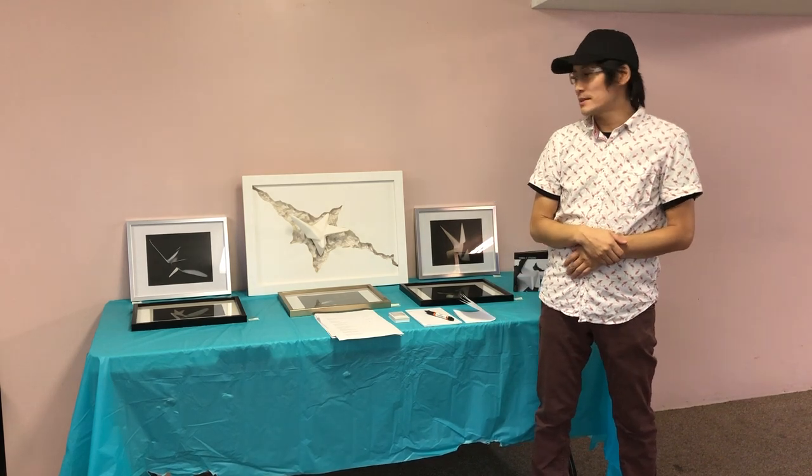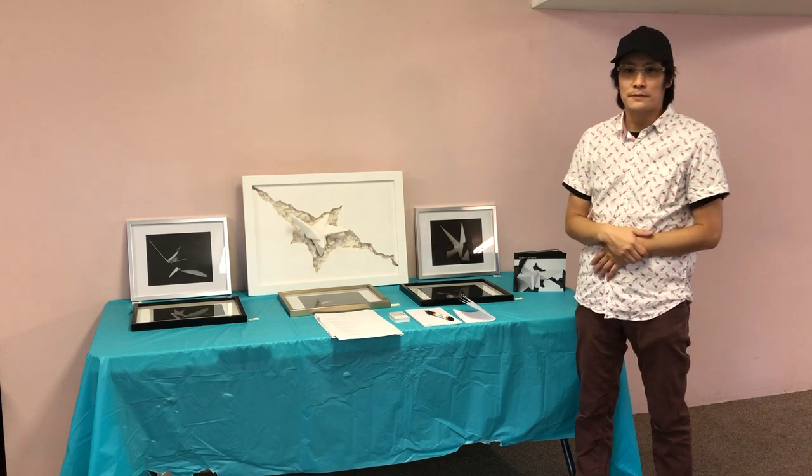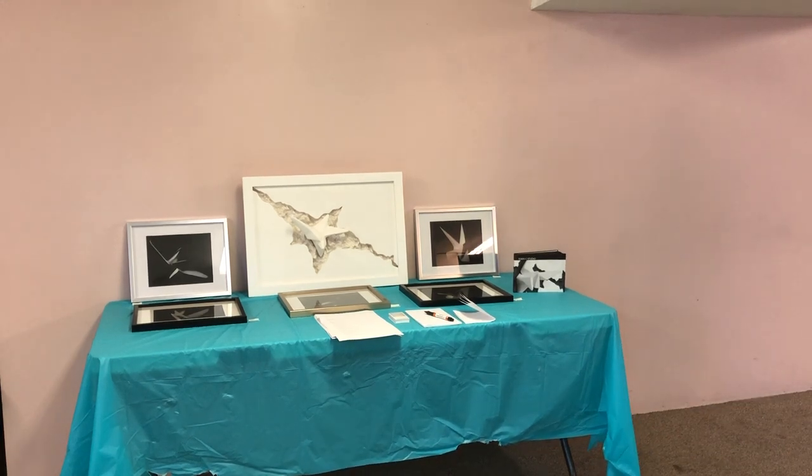Have a look — there's also a book of more images of other work. Thank you so much.